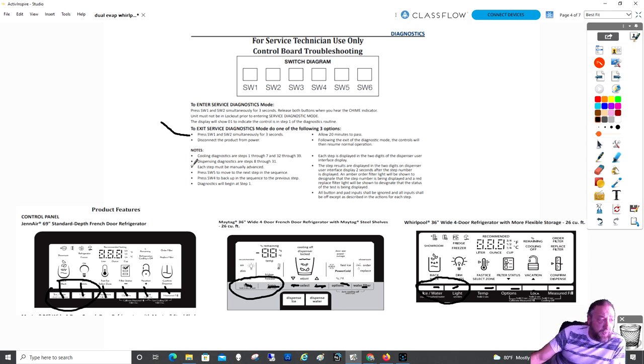Once in diagnostics, you need to read this carefully: pressing switch number five moves to the next step, and pressing switch number four goes back to the previous step. So buttons four and five advance you through the test sequence. Let's look at the tests available for this unit.